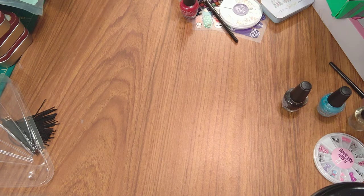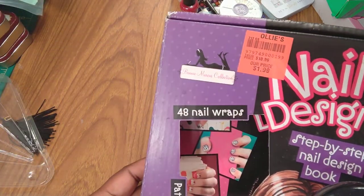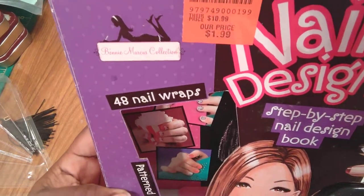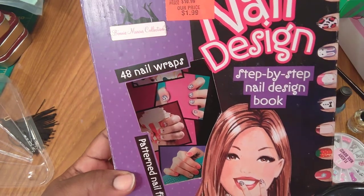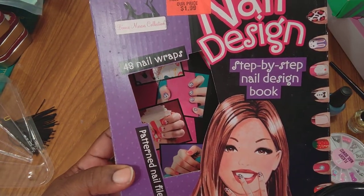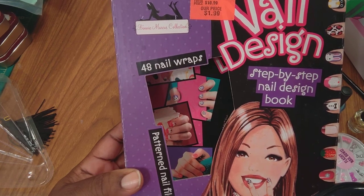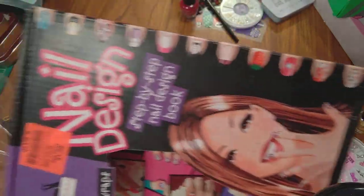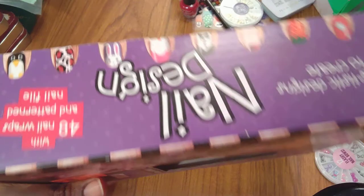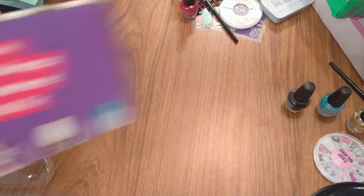This was from Ollie's and I only paid $1.99 — can you see that? It was originally $10.99 somewhere else. It's called Bunny Marcus Collection; it has 48 nail wraps, a patterned nail file, and a step-by-step nail design book. Let's take a closer look at these.